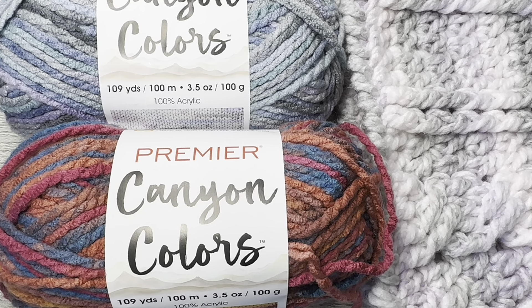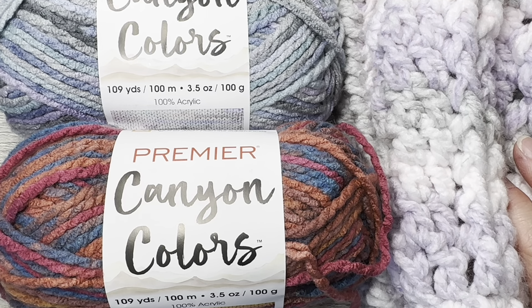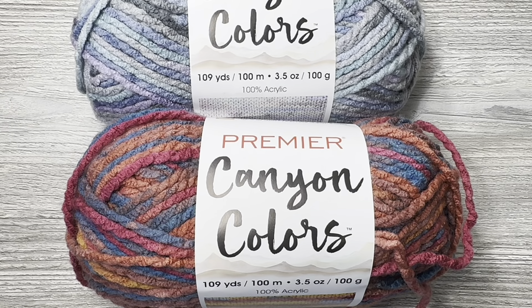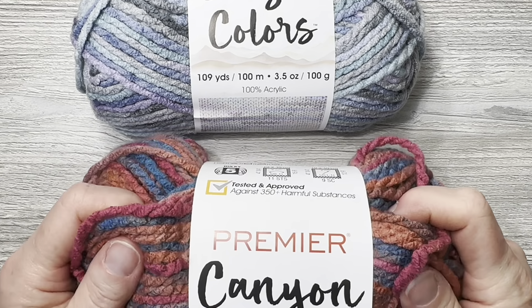I bought this to compare to Loops and Threads Charisma. When I had purchased my Charisma and did my spiffy cabled hat and cowl out of that — I made a hat and a cowl — I thought it was very similar to this yarn, or Serenity. I believe this colorway is Strawberry Multi. I thought the colorways of the Canyon Colors were very similar to some of the Charisma, almost identical.